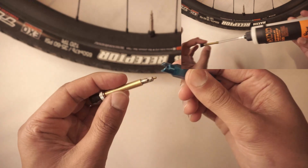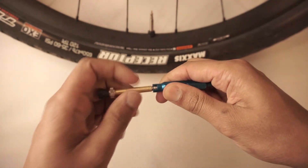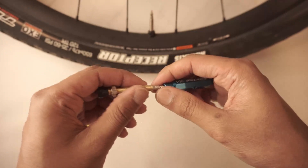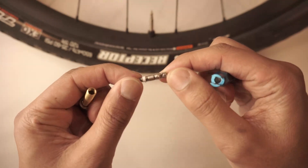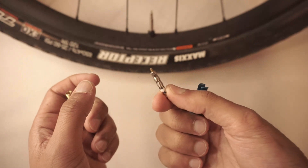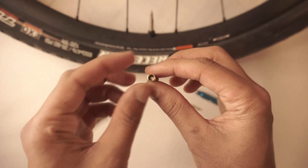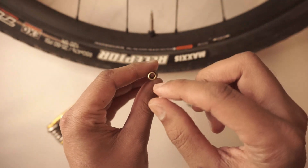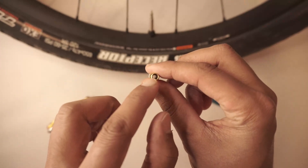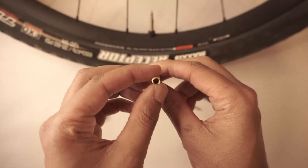So let's start removing the valve core. It's pretty simple — you're just going to shove this in there and twist off, and it'll come off pretty easy. And now here is your valve core. You don't want to lose it because it's really small and probably easy to lose. By removing the valve core, you've increased the volume of air that can pass through here because there's less stuff in the way. Hopefully, for you, it should allow you to be able to inflate your tires with a floor pump.